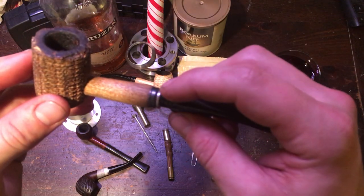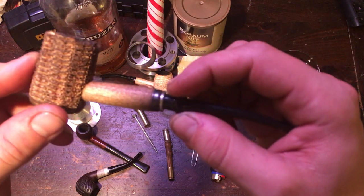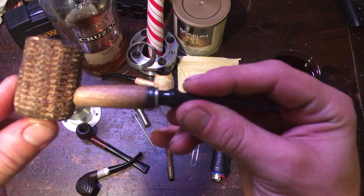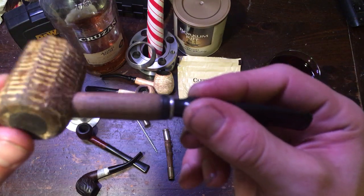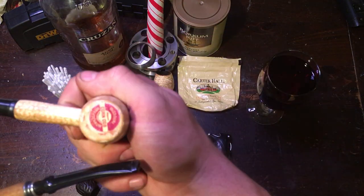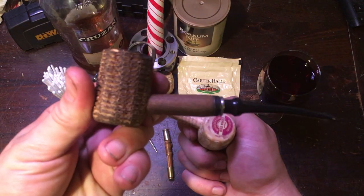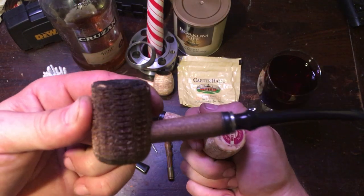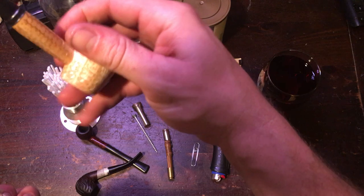It did not come with this little stainless steel ferrule — I made that and put it on there to give it a little more class. Standard corn cob pipe, grown and made here in America. This one came with a sticker on the bottom and had a hardwood bottom — they don't make this pipe anymore. Missouri Meerschaum is the only place to go for a corn cob pipe.